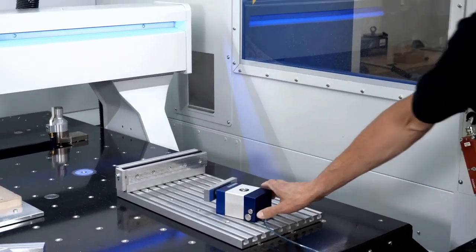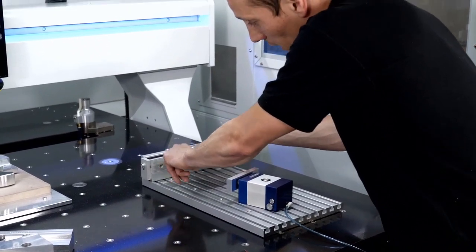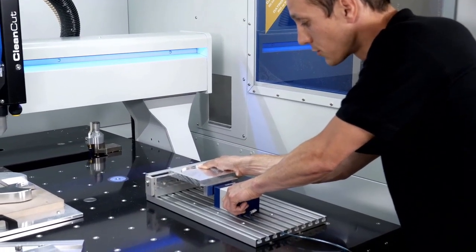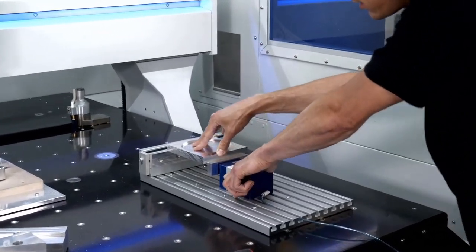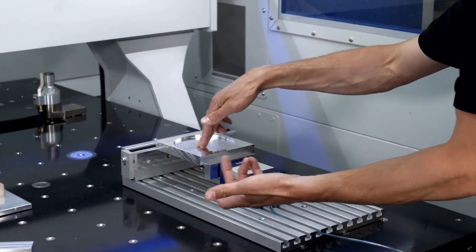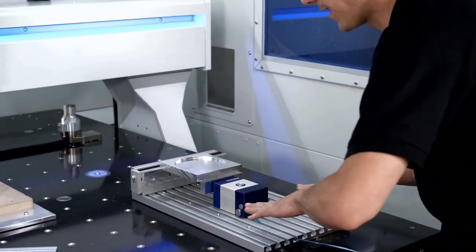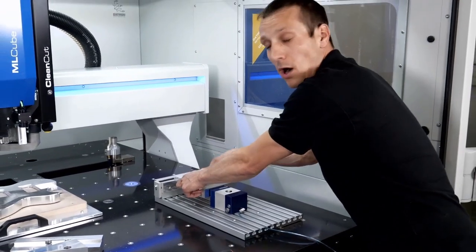Whenever I want to clamp a part, I take the part — it has a little step with a dovetail cut in it — and move the short stroke element to the edge of the part. I can slide it in the X direction, and then push the upper bolt to apply clamping force horizontally towards the fixed jaw. The part is now locked.